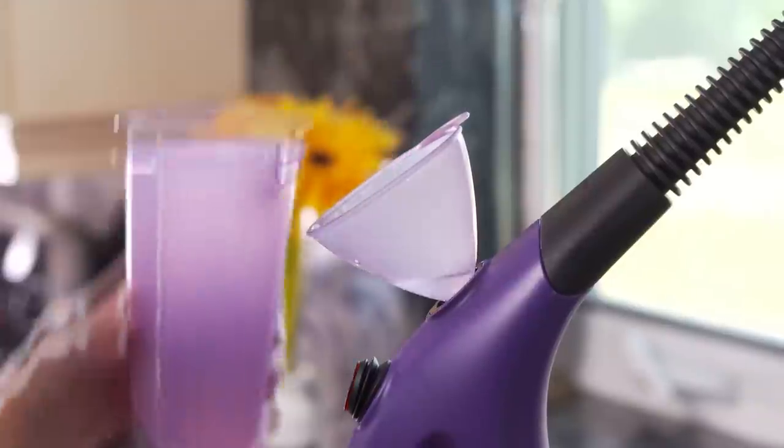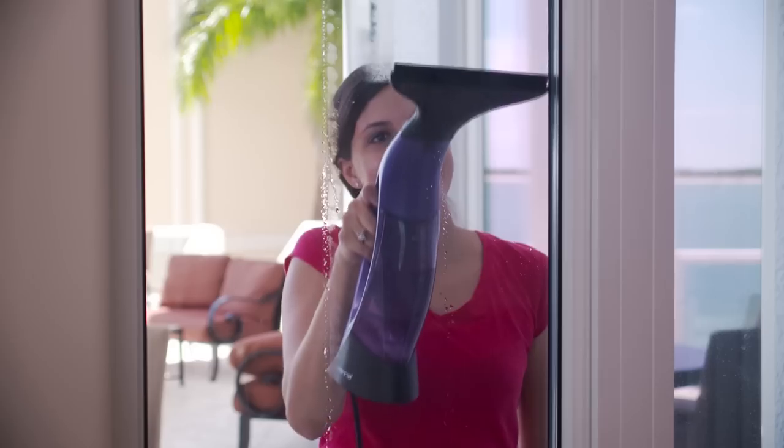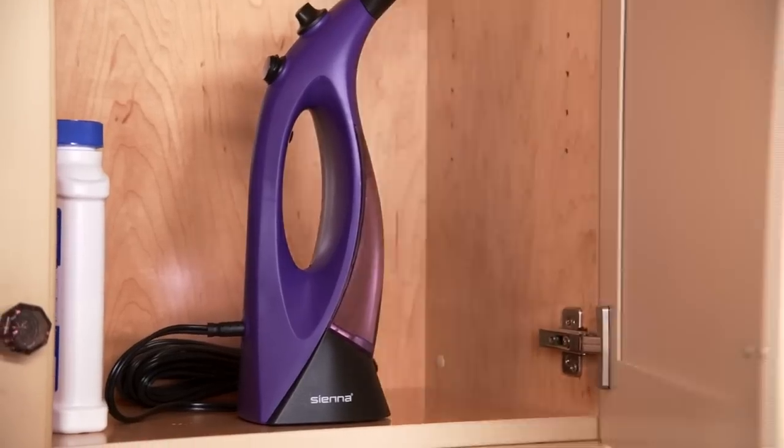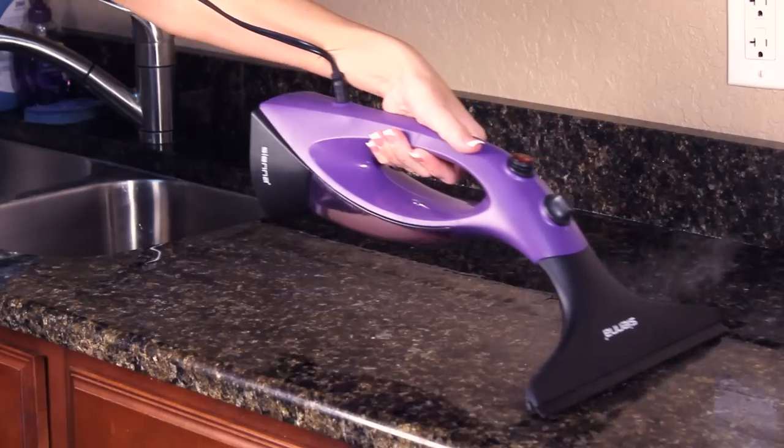It has an easy-fill water tank and a 23-foot power cord for superior mobility. The Vizio is small, lightweight, and compact for easy storage. No need to touch or inhale chemicals.